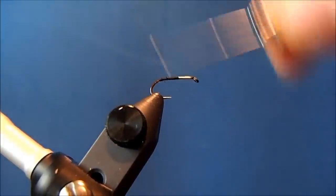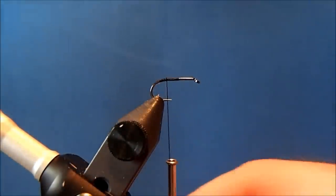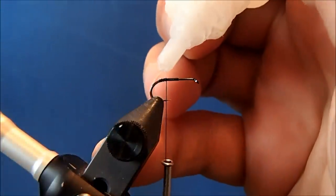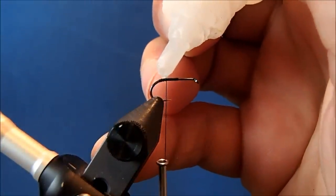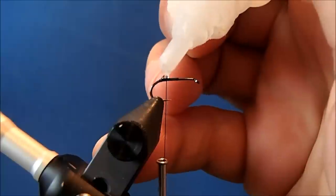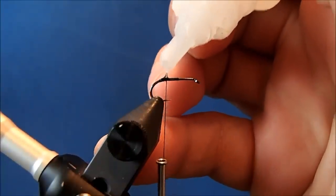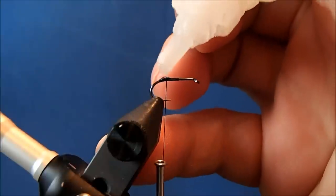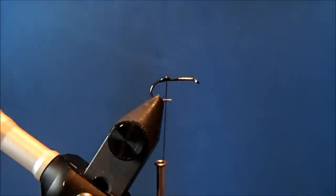I'll wrap down to about the bend in the hook and leave my thread there. I'll be putting deer hair for most of the body, and to help that stay in place, I'm going to add a drop of zap-a-gap to the threads on the back. When that sets up, it'll help keep that deer hair in place.